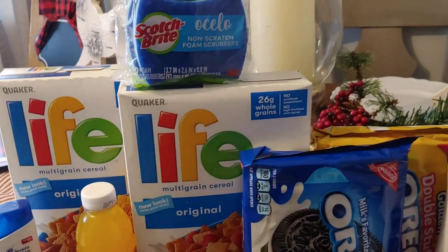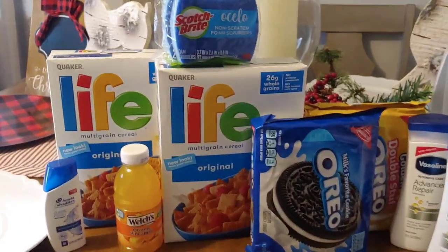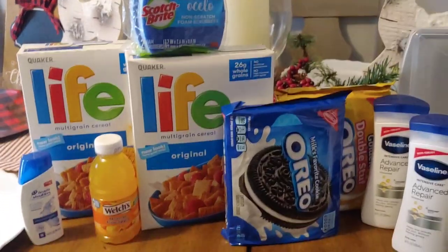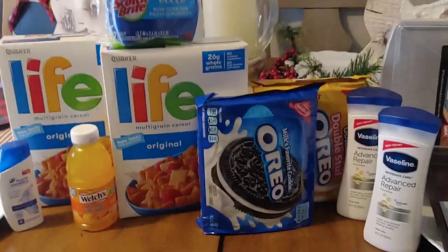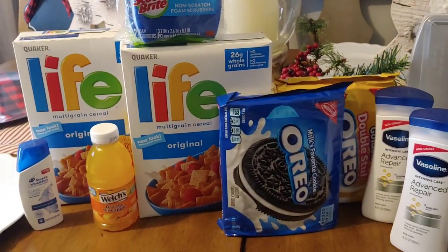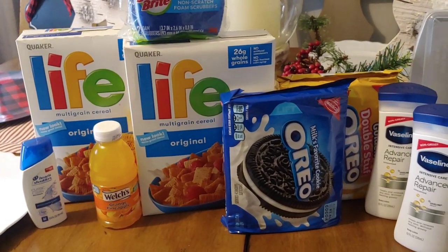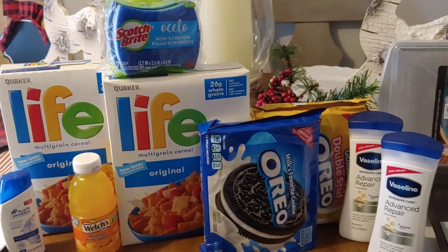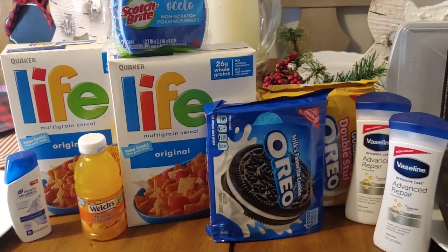We are going to have family over — two of my grandbabies. I've got so many snacks stacked for them: Welch's drinks, cookies, Welch's gummy snacks. I can't wait to share everything with them. My husband and I are the only ones here — we're empty nesters.